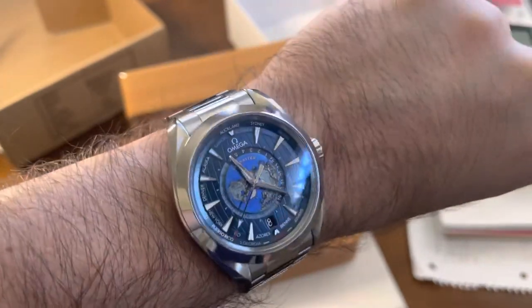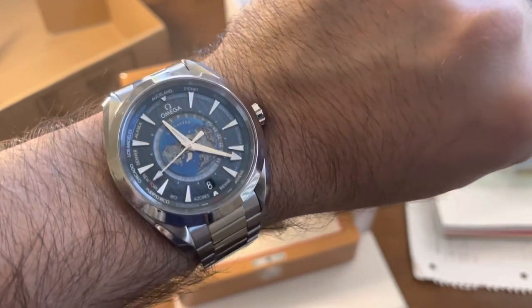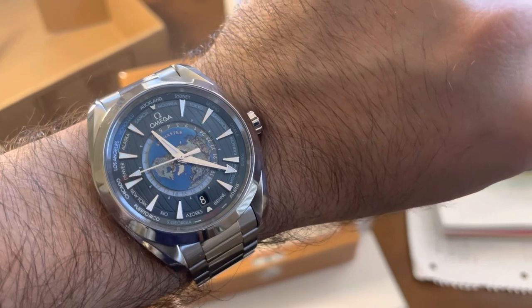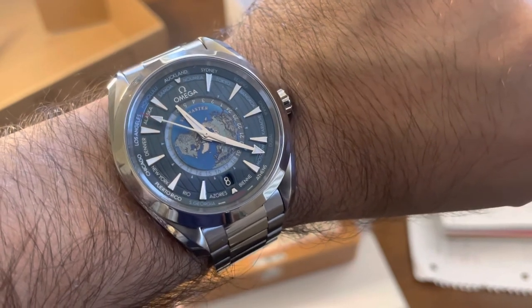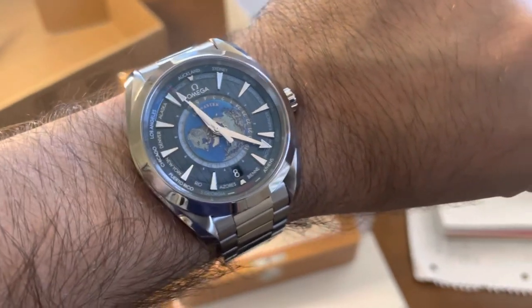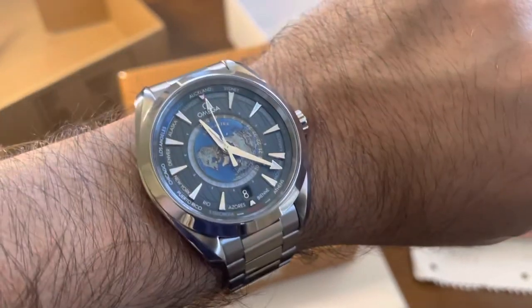You can get it on a strap, but I think the bracelet is better. This is a perfect Skydweller alternative — if you're looking for something to buy over the Skydweller or even a GMT Master 2, I think you should look at this. Omegas are compared to Rolex a lot, and I just think this is really, really pretty.